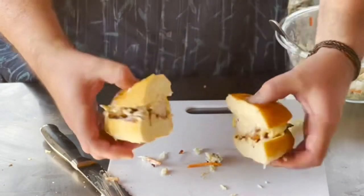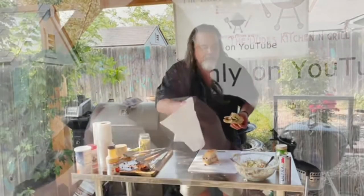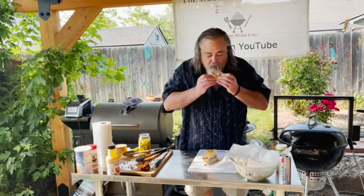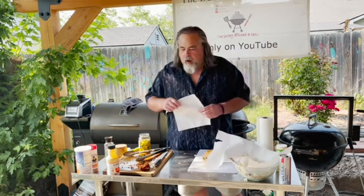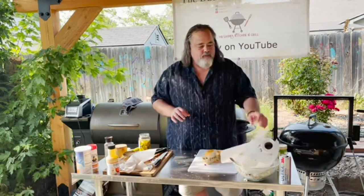All right, let's try it. Mmm. That is perfect. It is spot on. 100% deliciousness. Damn.